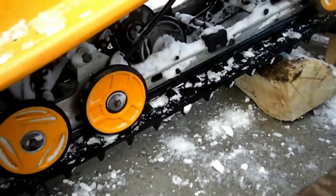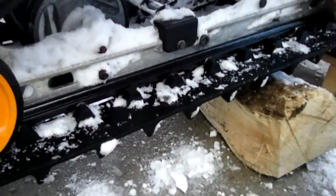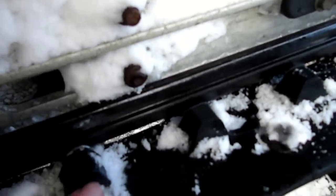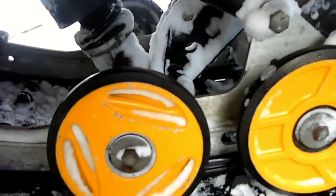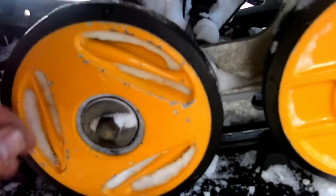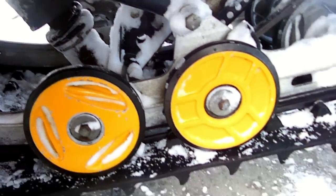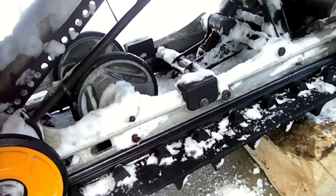One more note before we wrap up: while you have your sliders off, it's a good time to check all the clips on your track — these metal clips. Take a look around the hole underneath and make sure nothing looks bad. Grab your wheels, spin them a little bit, see if they move side to side — just try to check the bearings and make sure they're good. Just do a general inspection.